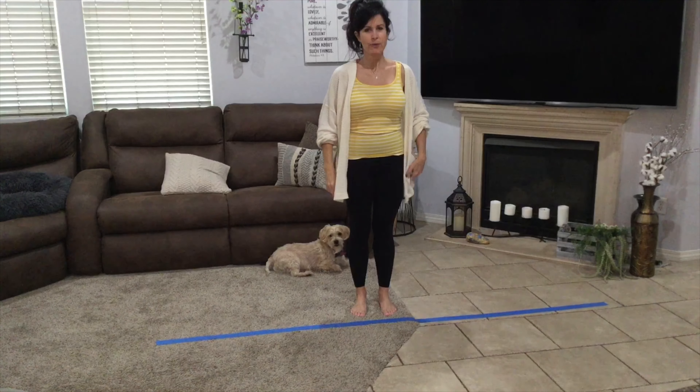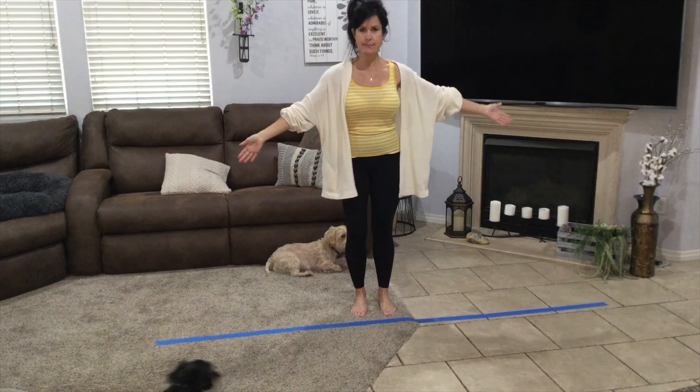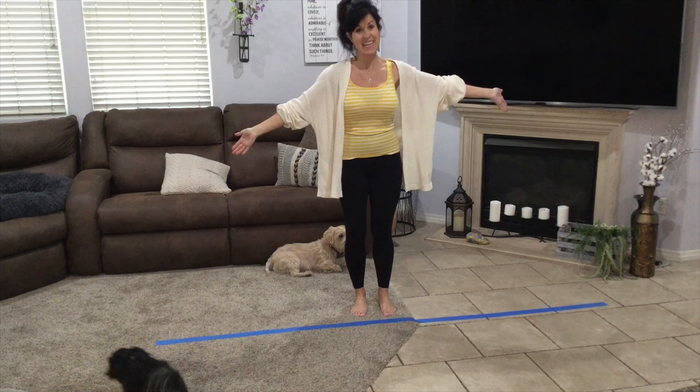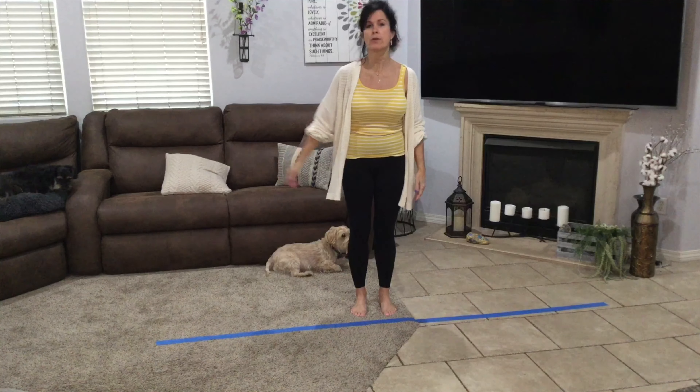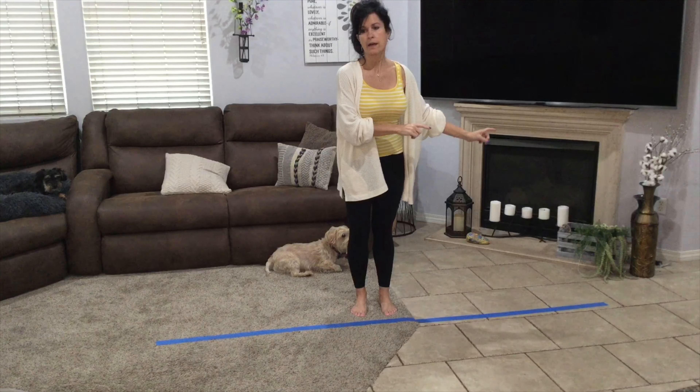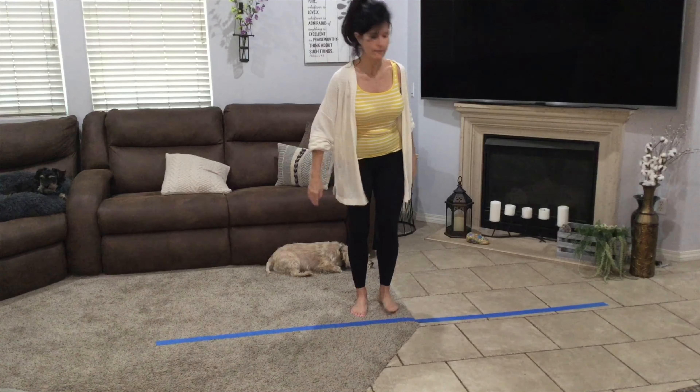Hi friend! We're going to start off today with some balance on my amazing balance beams — my tape. So, mom and dad, if you have tape you can put on the floor, or even a long towel, or a long blanket, just to make a line on the floor.